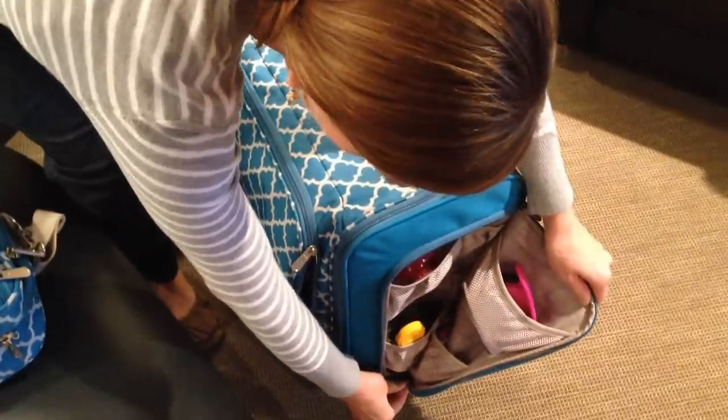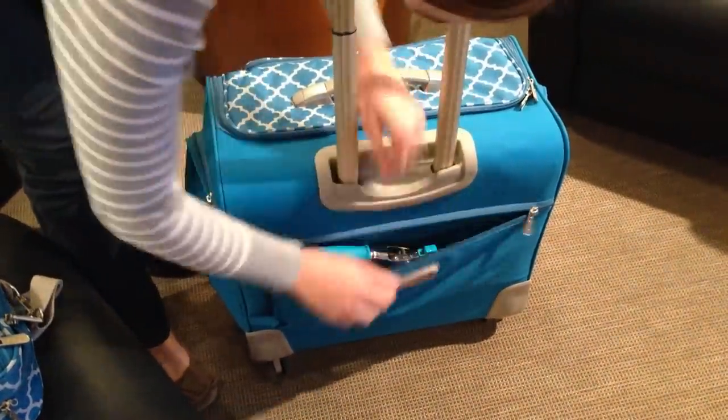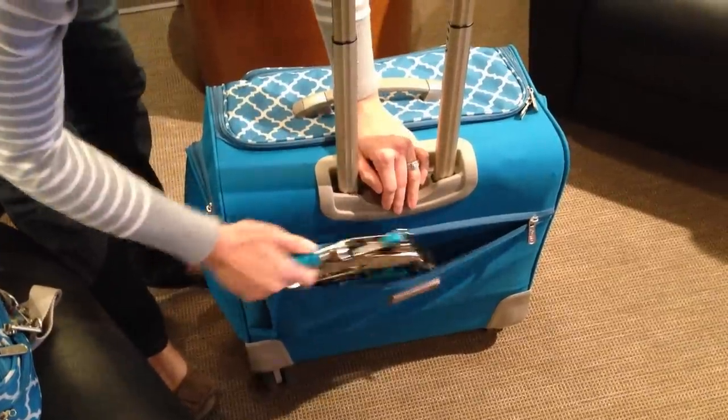For more supplies, you have one in the back so that you can store even more. It's amazing all the things that you can store in here.